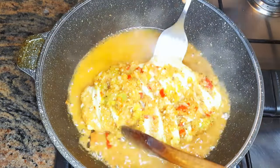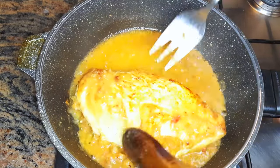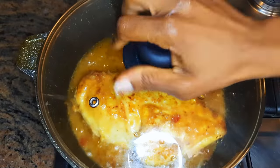I'll let this cook on medium fire for about 20 minutes. Afterwards, I will turn it over to cook the other side as well. This will take about 10 minutes.